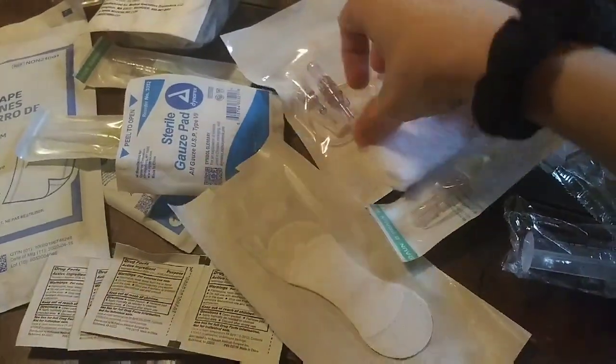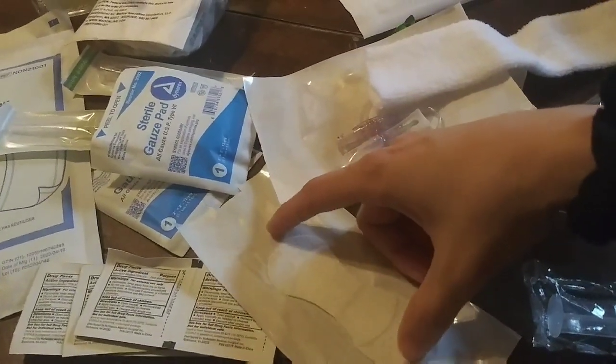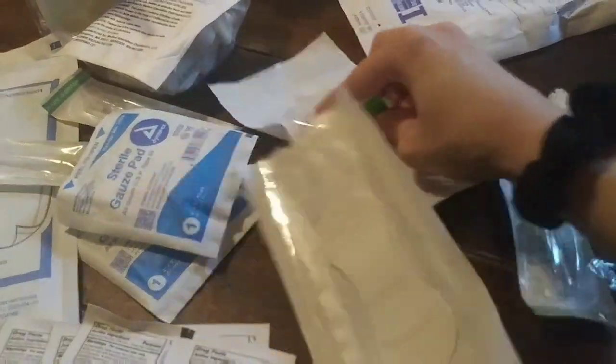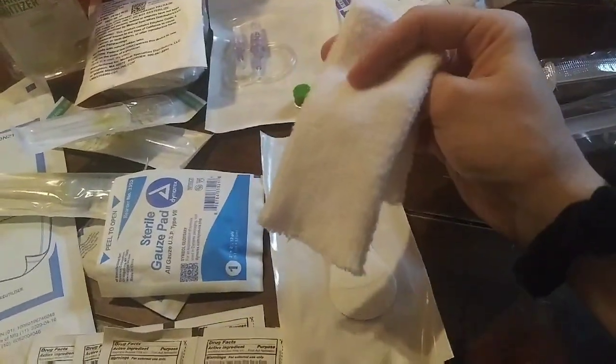Grip lock — once the needle is in place with the flow regulator on it, the flow regulator will be attached, and then this part of the flow regulator will be secured in this with this taped to my arm to keep it from moving. The Kuro here goes on the end of the extension to cap it off and keep it sealed when not in use. This is just a gauze cover that goes over all of that when it's in my arm when not in use.